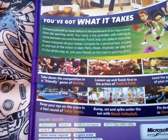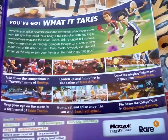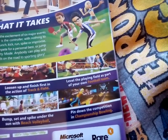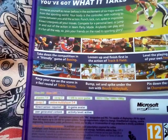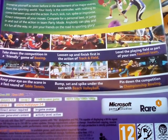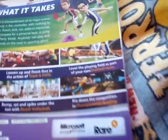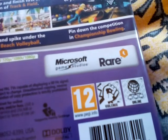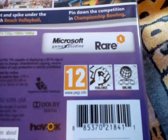And there's all the things you can do: take down the competition in a friendly game of boxing; loosen up and finish first in the action of track and field; level the playing field as part of your own football team; keep your eye on the score in a fast round of table tennis; bump, set and spike under the sun of beach volleyball; and pin down the competition in championship bowling. It says Microsoft Game Studios, Rare. It's a 12 — violence and online.